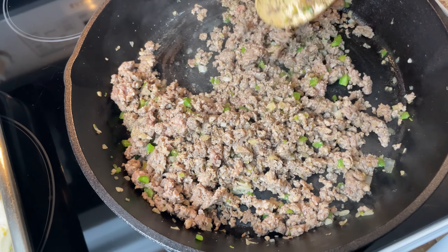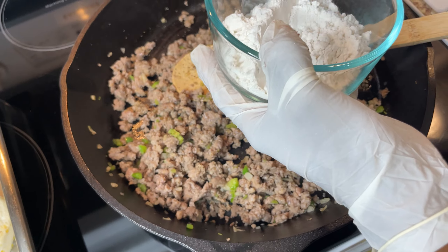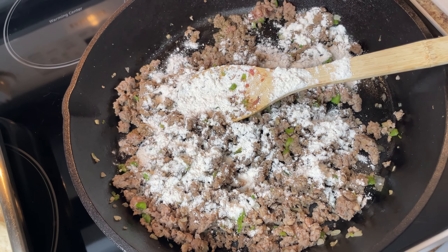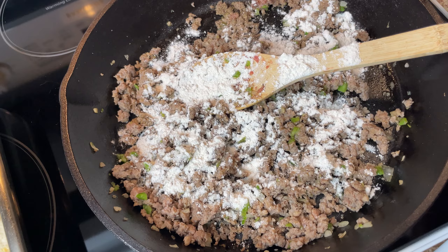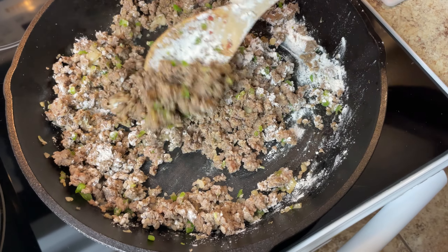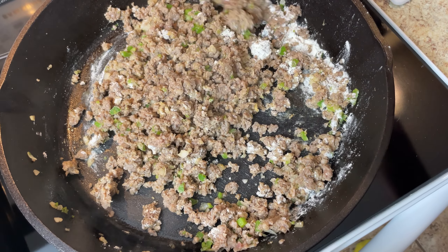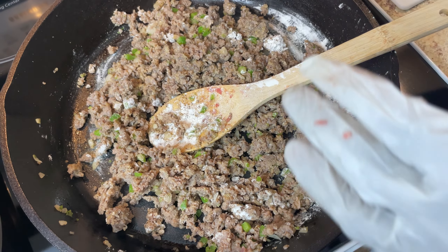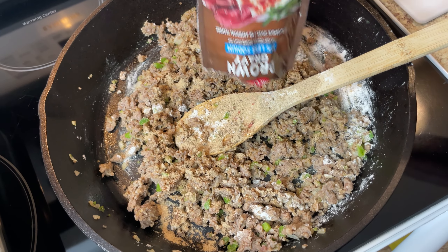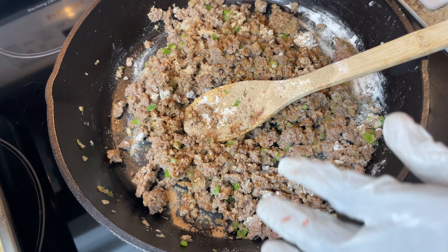Now I'm going to add my flour — it is so simple. This is all-purpose flour; you can use self-rising if you want, that's up to you. I'll just take about two tablespoons and sprinkle it across that amount of meat. Then I'm going to add the brown gravy mix with the flour right in here. This seasons it so good too, and this one is 30% less sodium. Make sure you always use some brown gravy mix.